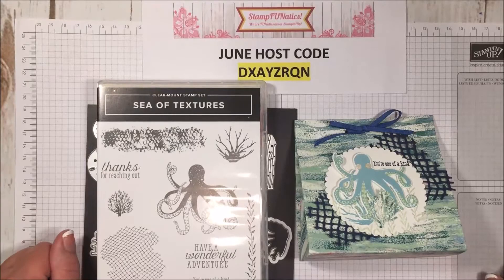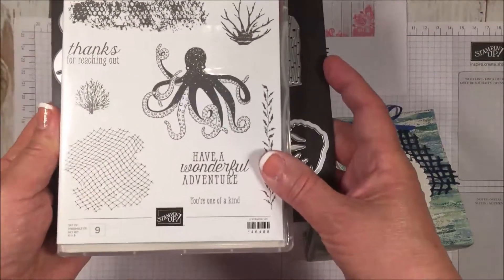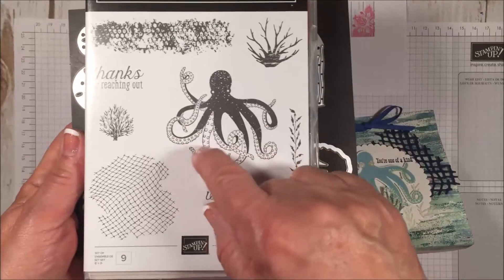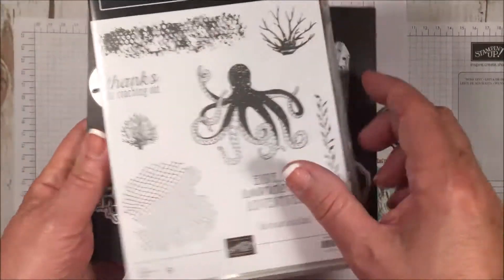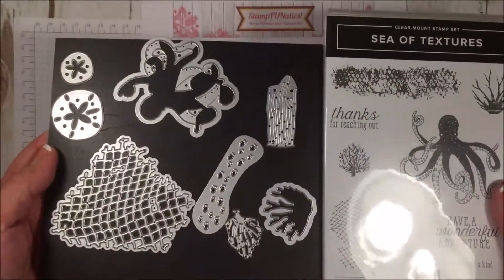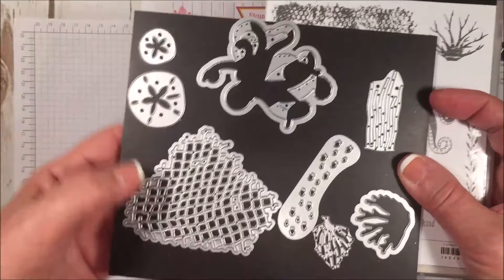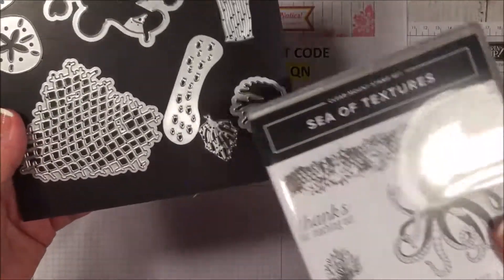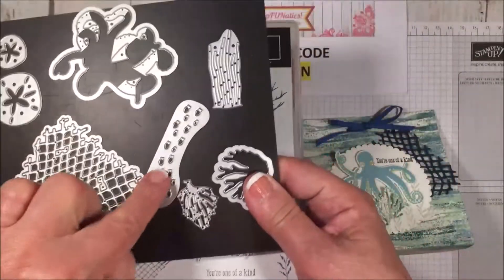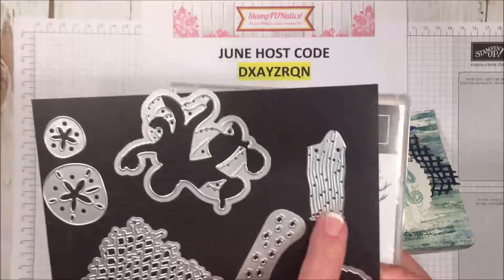Hi stampers, it's Gigi with Stamp Fanatics and today we're going to be using our Sea of Textures stamp set. It's this adorable little octopus with all this wonderful undersea stamps and matching framelits that cut out a good portion of it. It also does some sand dollars and this wonderful netting that I love, some coral, a whole school of fish, and some more seaweed.